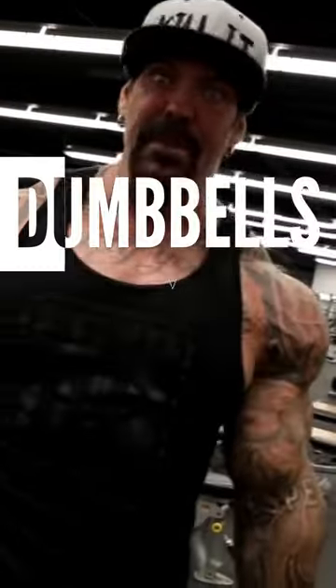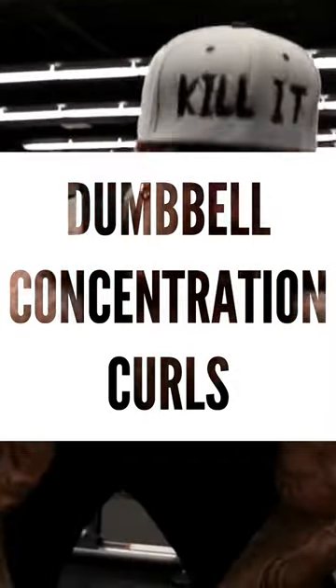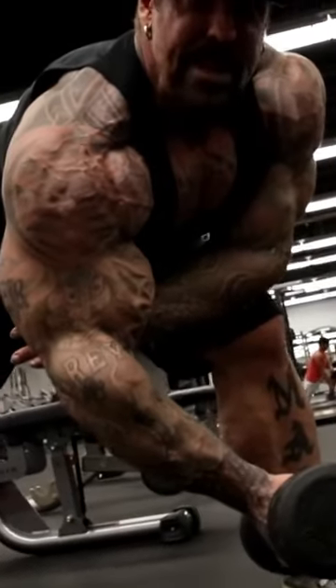This is my two cents — dumbbells versus cables. First, we're going to do dumbbell concentration curl. There's no tension on my bicep whatsoever. As I come up, I'm slowly engaging the bicep.